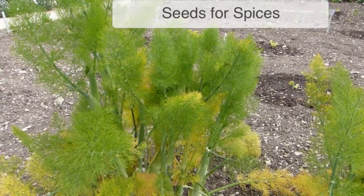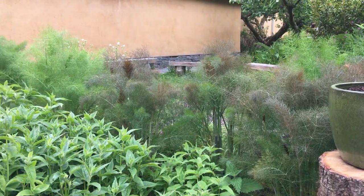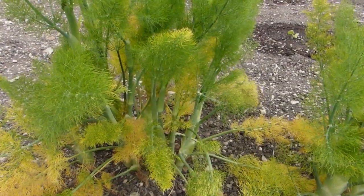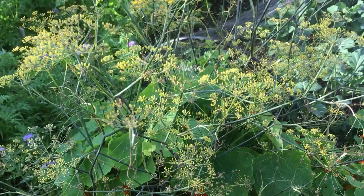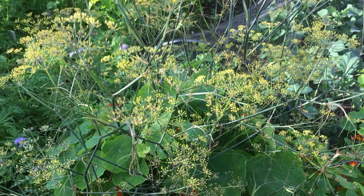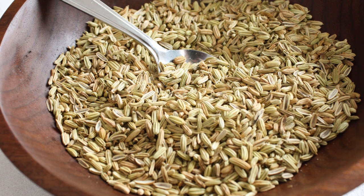Many leafy herbs will also produce seeds for the spice cabinet. Fennel's up first — an easy-to-grow perennial herb that comes back year after year. Sunshine and free-draining soil should see plants thrive, throwing up clouds of pretty yellow flowers every summer. Then simply wait for the seeds that follow, gather them up and dry for storage.